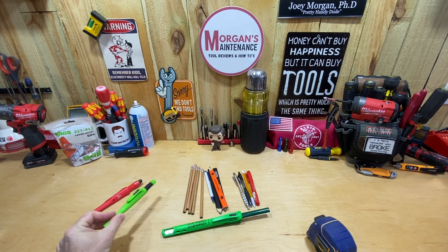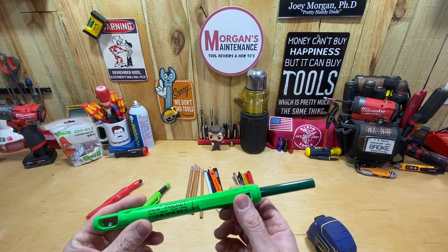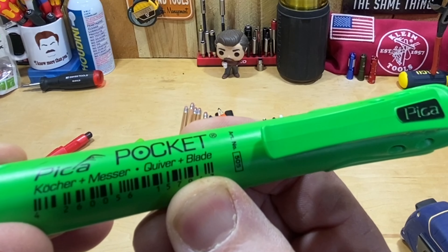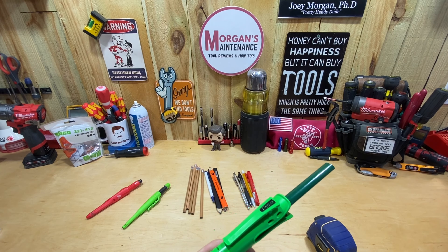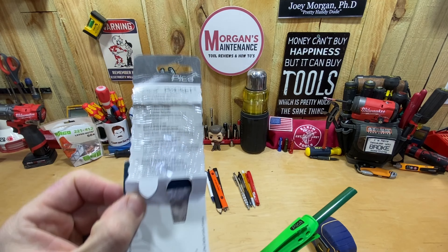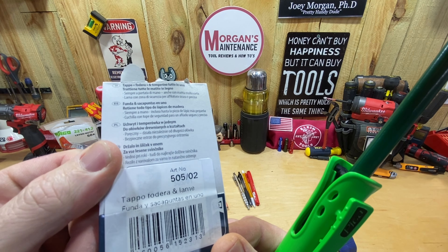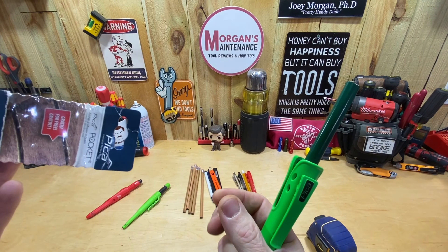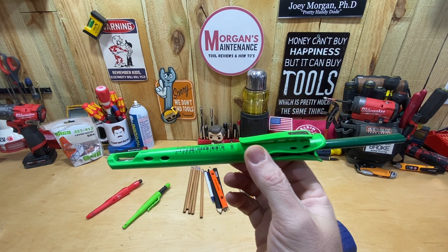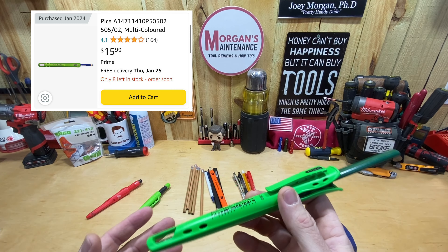I came across this one — it's the Pika Pocket Quiver plus Blade, the 505. The packaging I got with it actually says it's the 505/02, and everything on the packaging is in a different language. I got it through Amazon and it's going to run you $16. It is nothing like what I expected it to be.